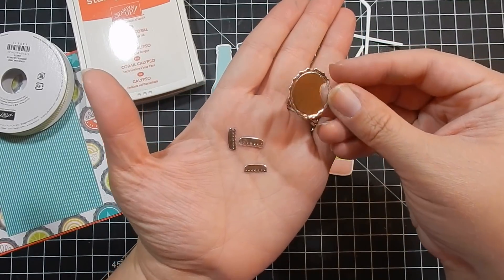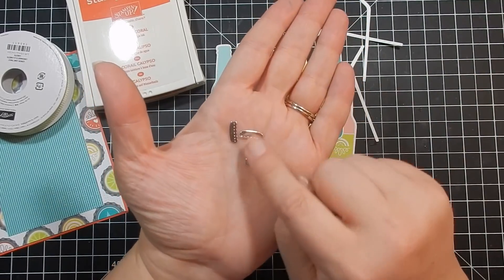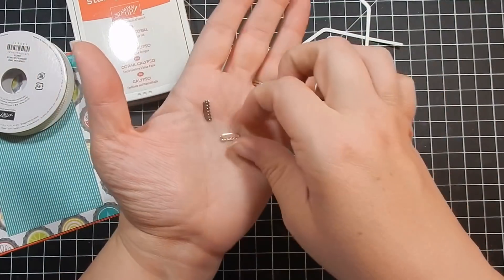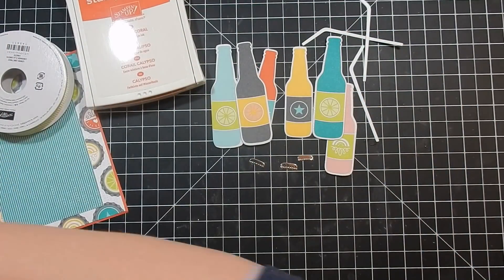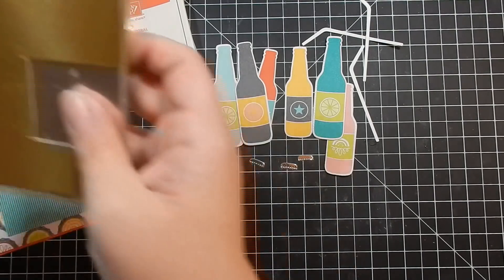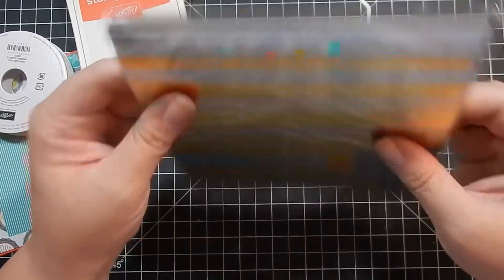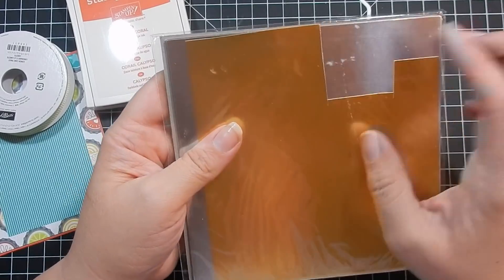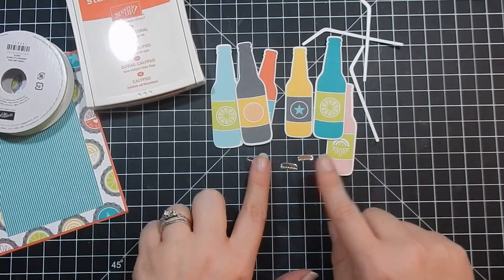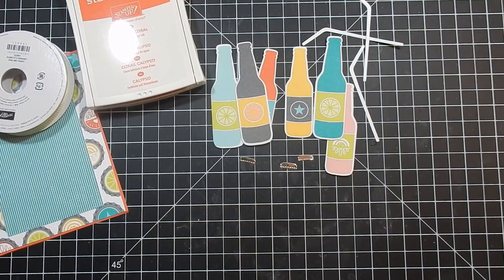I cut out my straws using Whisper White cardstock, and I have three bottle caps. Here's a solid bottle cap if you want to see what that looks like — I'll show you a sample card I made with that. I used silver mirror cardstock for the bottle caps; it comes in 12x12. I cut mine down to 6x6. There's a gold side and a silver side on the back.